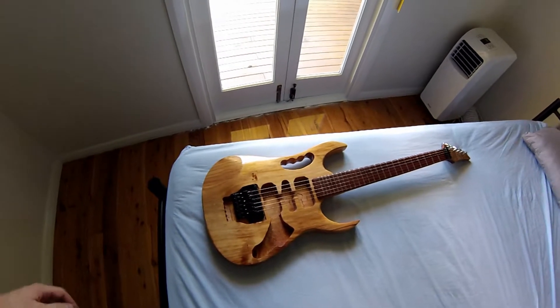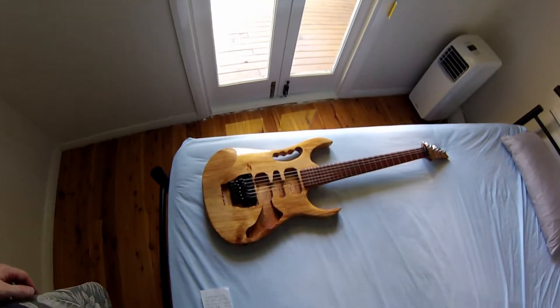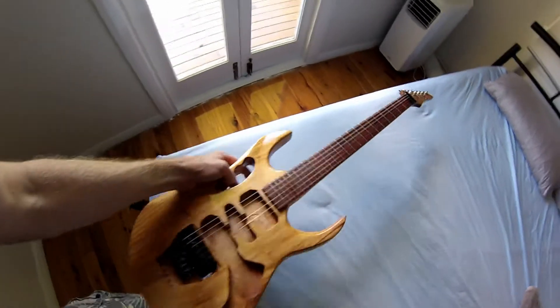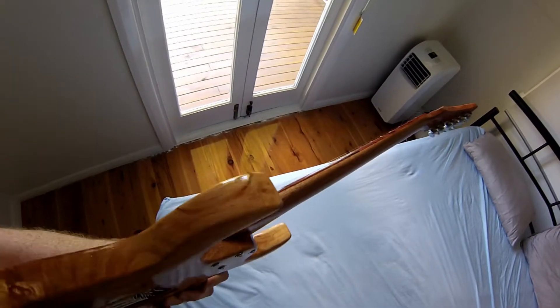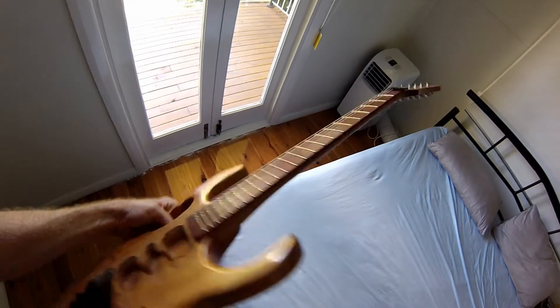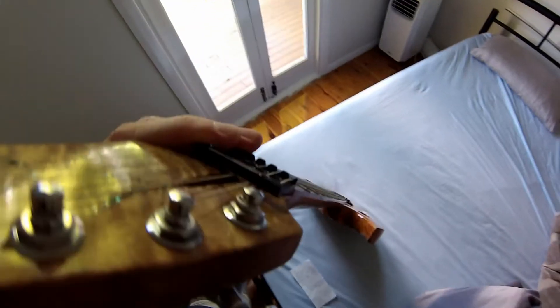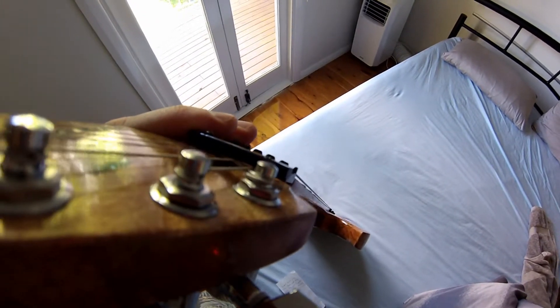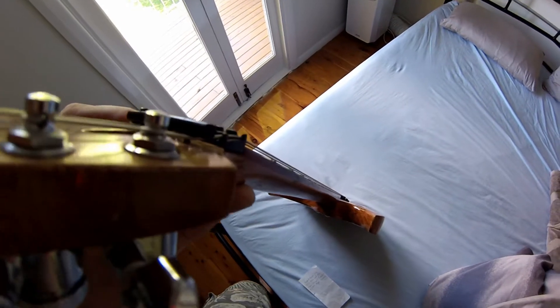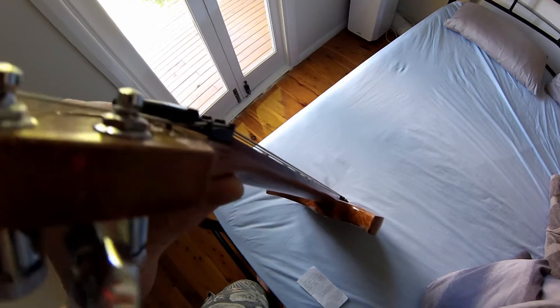We're going to eventually have some electrics in it, but I don't have any of that at the moment — whenever that decides to show up, that would be great. There's been a lot of work that's gone into this; I couldn't tell you how long. Looking down the neck, it's got a very slight bow in it, not exactly straight.